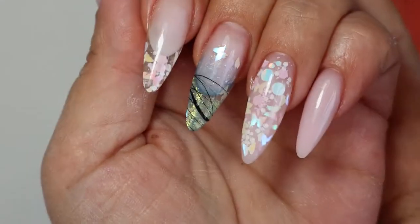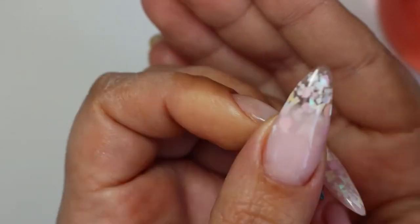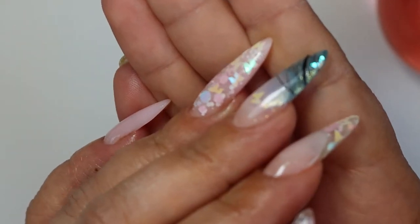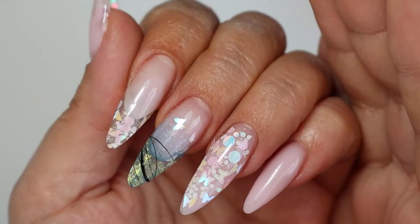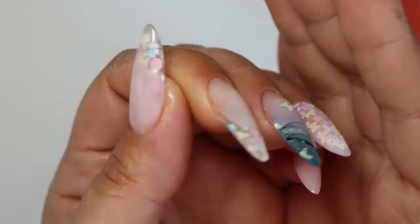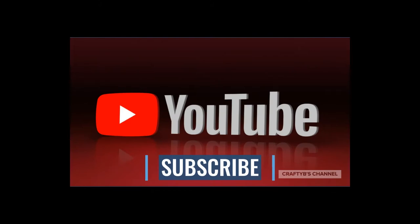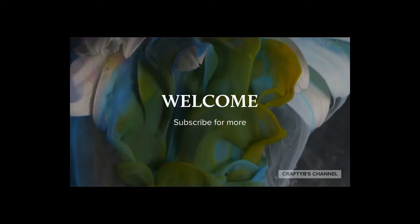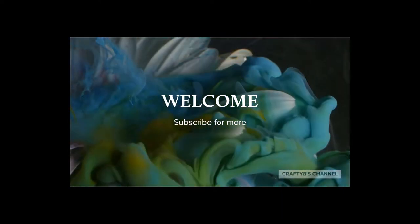Hello everyone and welcome back to my channel, this is Crafty Bees. Here we are with this lovely creation. In this video I'm going to do a full review of Glitter Planet products — some of the products that I bought. I bought quite a lot but I'm only doing a few of them today.